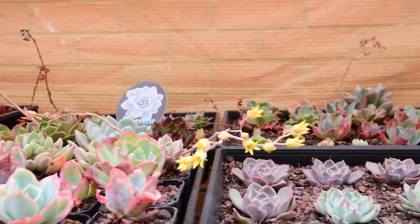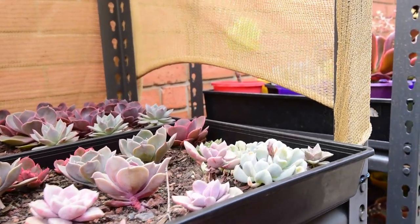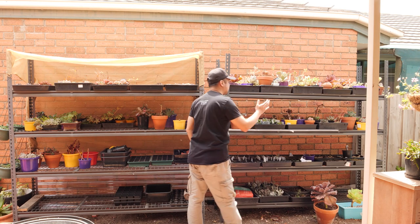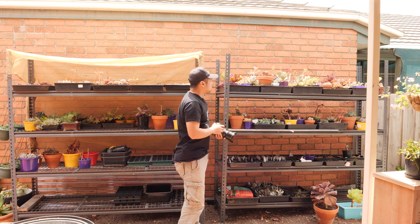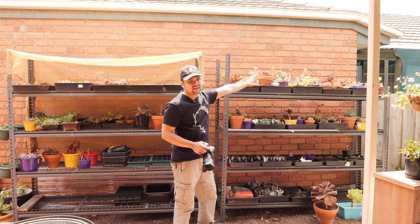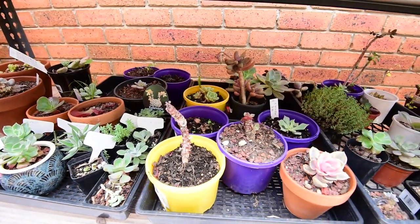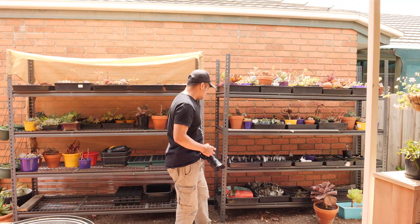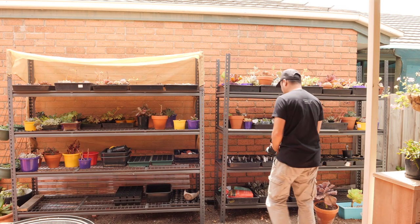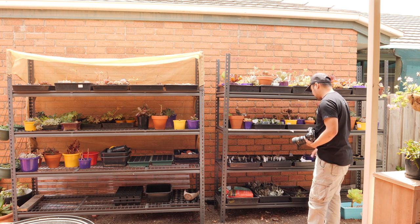These are definitely something I really like. On the right side are plants from my personal collection and plants that are trying to recover. Top shelf on the right side is my personal collection. Second shelf is recovery. Third shelf is hybrids. I've got a whole lot of trays and pots and planters containing small plants here.